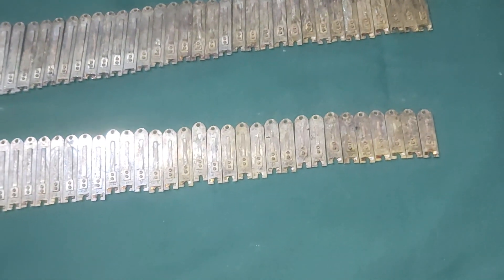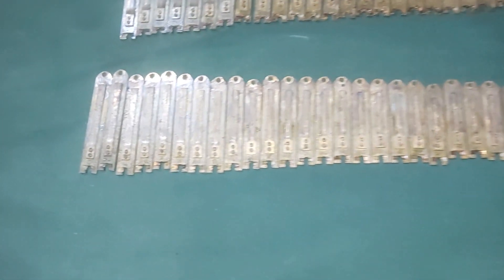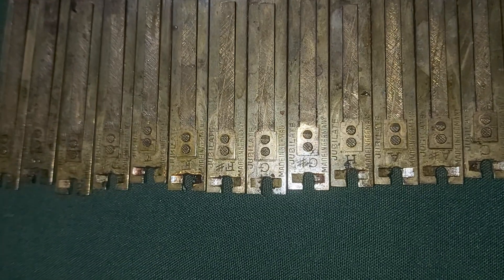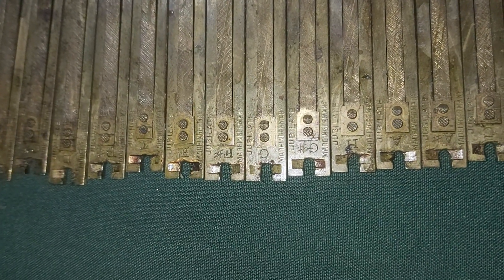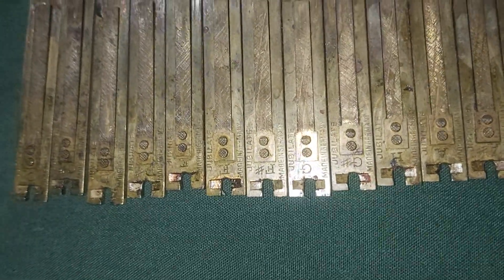42 reeds, original German Jubilate. You can see it clearly written on the reed: German Jubilate.